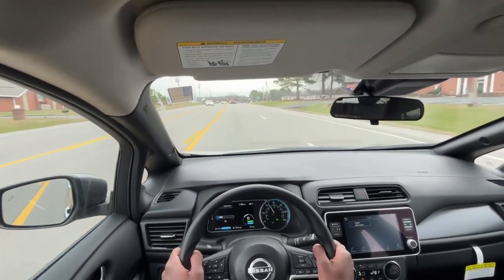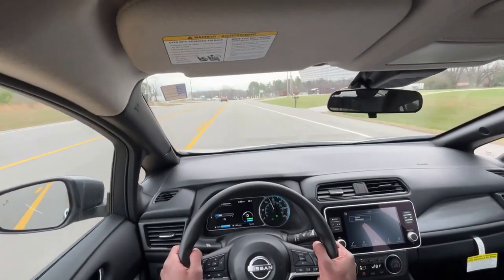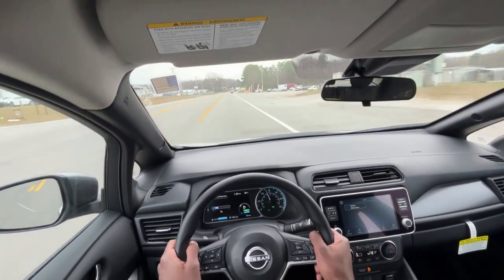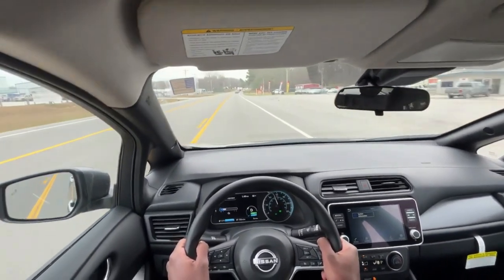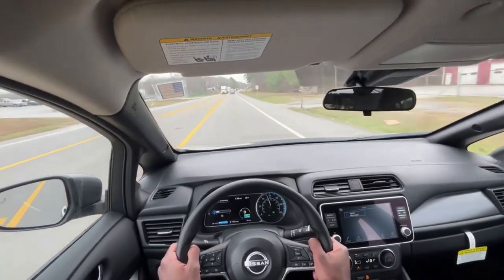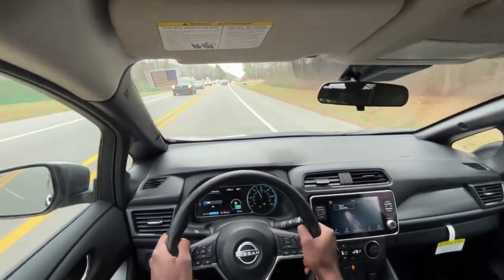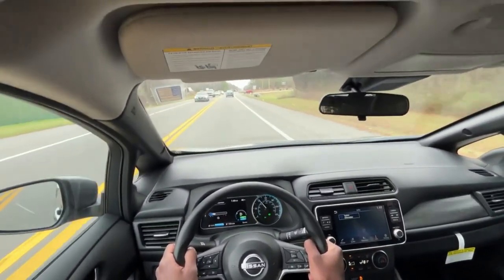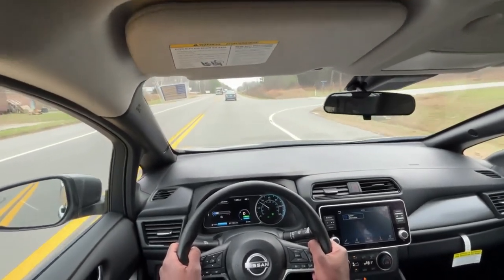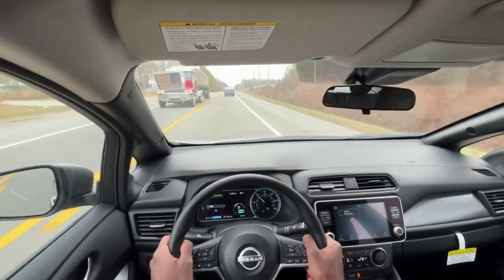I do like that even in eco mode this Leaf will get up — of course it's an EV so it accelerates better than a gas engine equivalent would. For under thirty thousand dollars, I guess time will tell during this review if this is actually a steal, but so far I'm pretty impressed.